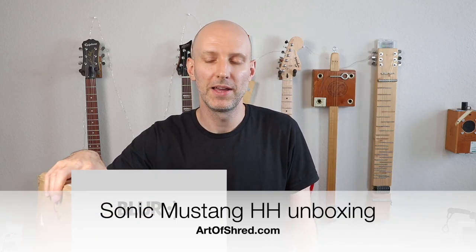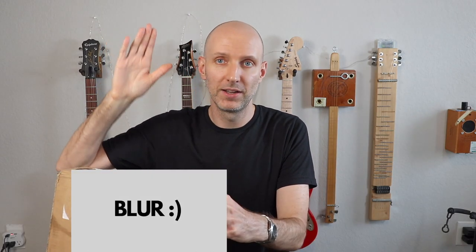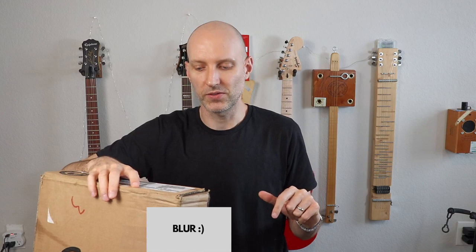It's Carl from ArtofShred.com and I have here another Sonic Mustang. This time, HH. We're gonna unbox it and I might give this one away.